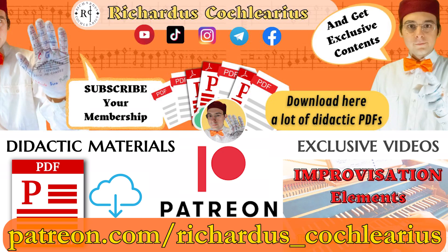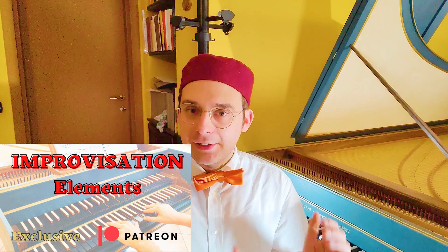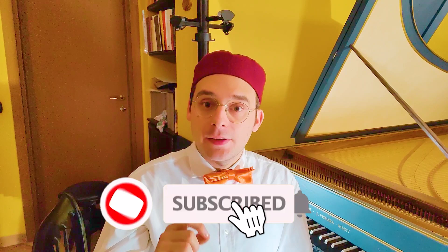I really want to thank all my patrons because with their monthly support they help me in creating these videos about harmony, music, partimento, and Gallant Schematas. If you want to support my activity and get access to a lot of extra content like improvisation elements, you can join my patrons with a really little monthly subscription but with a lot of benefits.